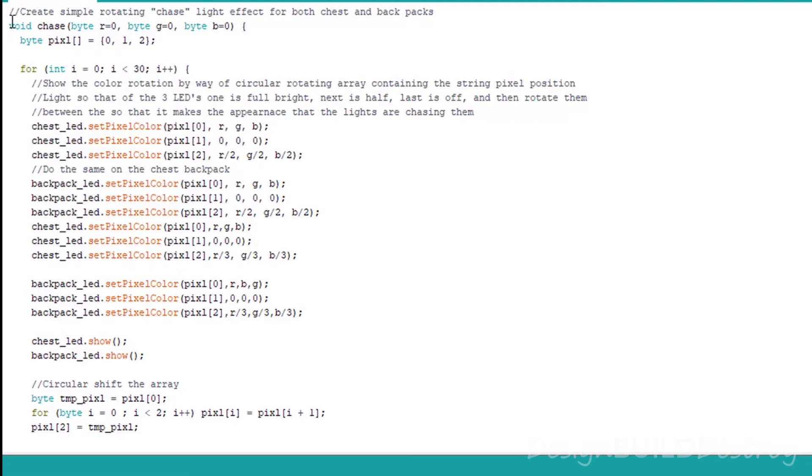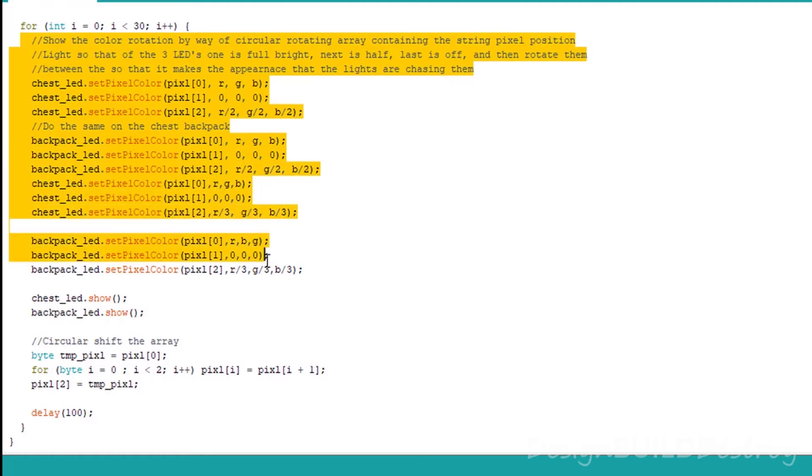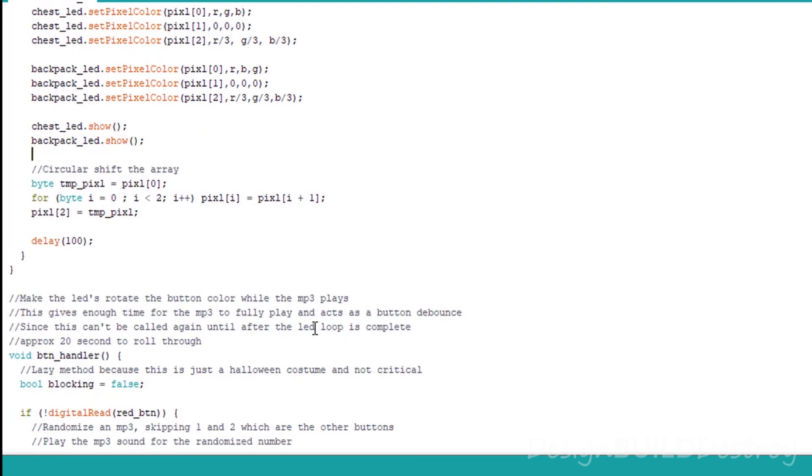Each sound clip is about 20 seconds long, so the chase effect is about 20 seconds as well, and it's blocking code — done on purpose to act as both a button debounce and to prevent a three-year-old from hammering the buttons or holding them down. This gives enough time for the MP3 to play fully while the chase effect runs, and prevents what would appear to be skipping. Without this, if you held the button down or pressed it repeatedly, the MP3 would just keep starting over and over again.